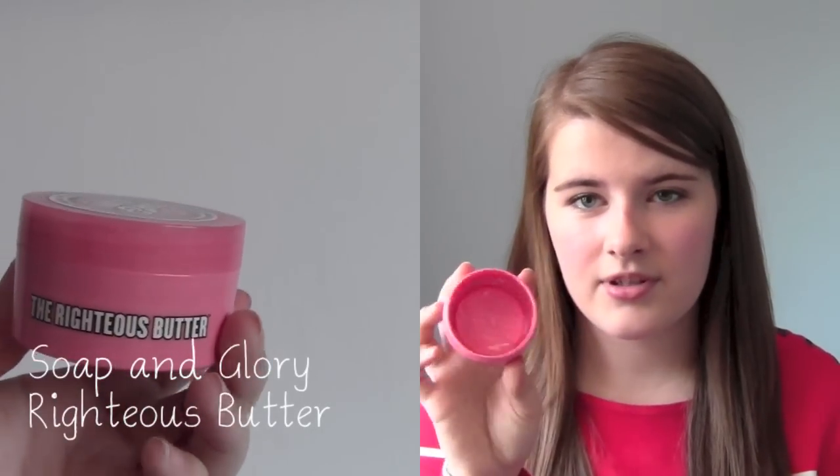This is the Soap and Glory Righteous Butter — one of the body butters I accumulated over the past year. You smooth it onto damp skin and massage until the oil sinks in. It has the signature Soap and Glory scent, and it contains softening sheer butter and aloe vera. I really liked it, but I didn't repurchase it just because I've got loads of body butters at the moment and don't need any more.